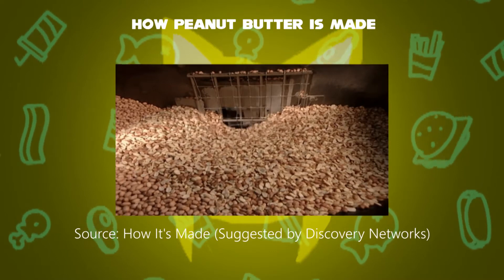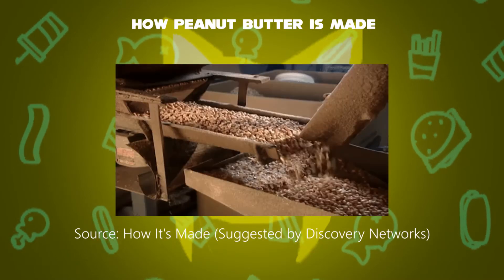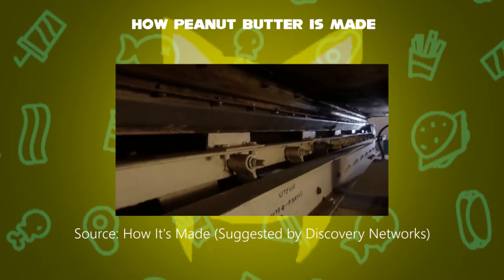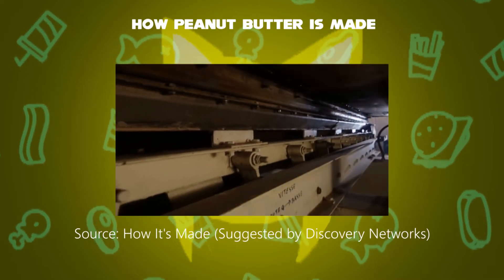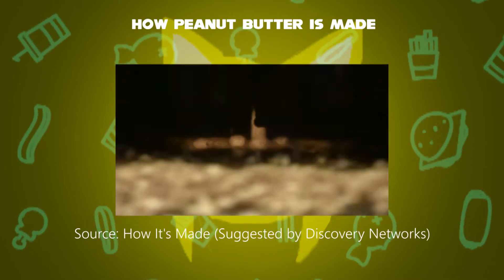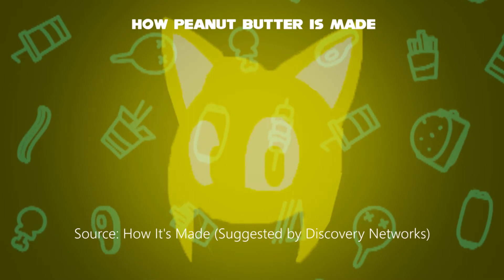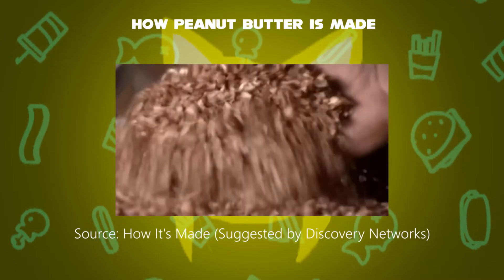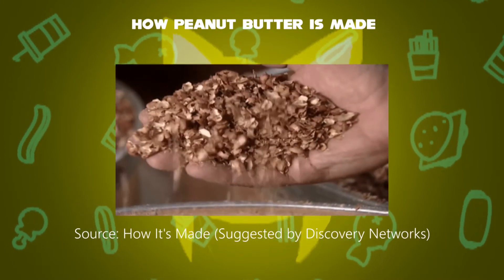Peanut seeds are usually used to feed squirrels and birds. Second step: the peanuts travel through a hot air roaster at 400 degrees Fahrenheit, as the machine shakes them to evenly roast all the peanuts. Third step: the skins of the peanut seeds are being peeled off after the roast.